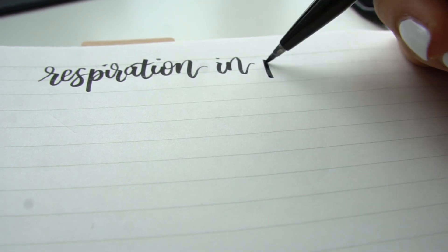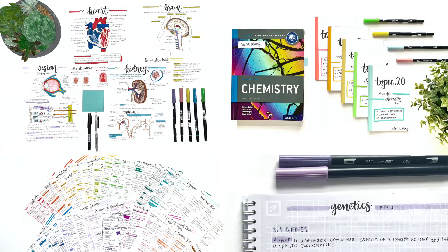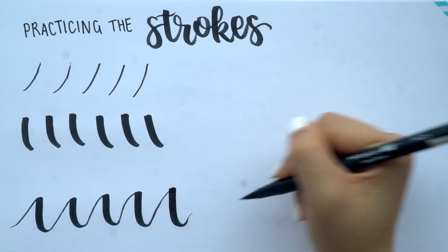As some of you may have seen on this channel and on my Instagram at Study Club, I do a lot of brush lettering — I tend to use it for the headers of my notes. In this video I'm going to be sharing some things that helped me learn how to brush letter. If you're a complete beginner, you can follow along and hopefully it'll give you some tips and methods to start brush lettering. I'm by no means an expert; the more you practice, the better you get.